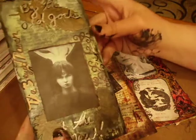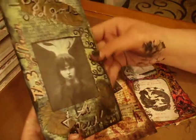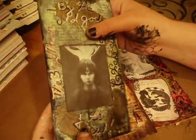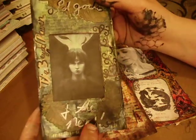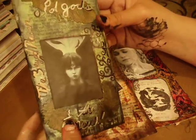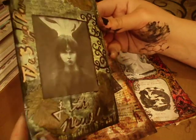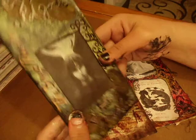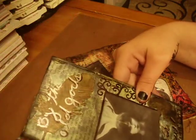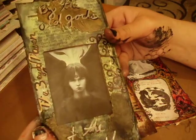Yep, and this is the next page. I used some of the feather die cuts that I got from Amy Taylor, and it says 'by the old gods and the new,' and then it says 'the three-eyed raven.' I think it's Bran Stark. I did a lot of inking and mod podging — well, not mod podging because I used the medium.